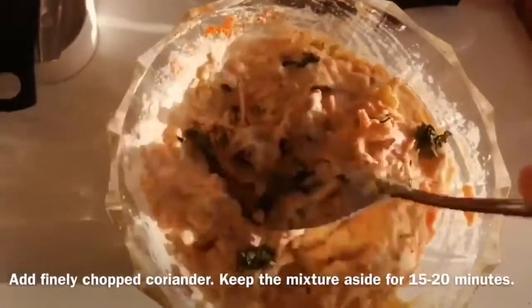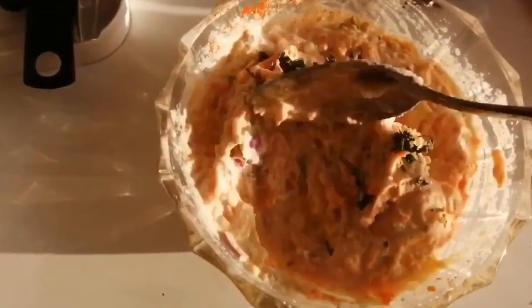Add finely chopped coriander, mix properly, and keep the mixture for 15 to 20 minutes.